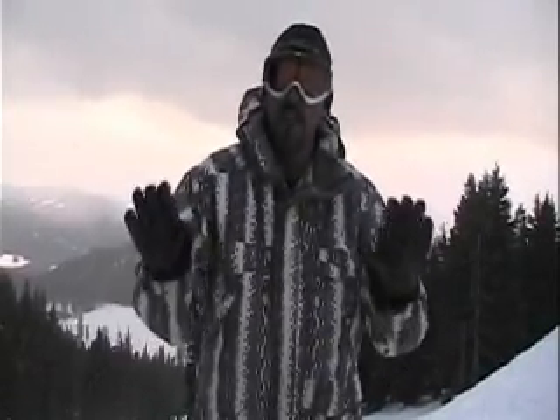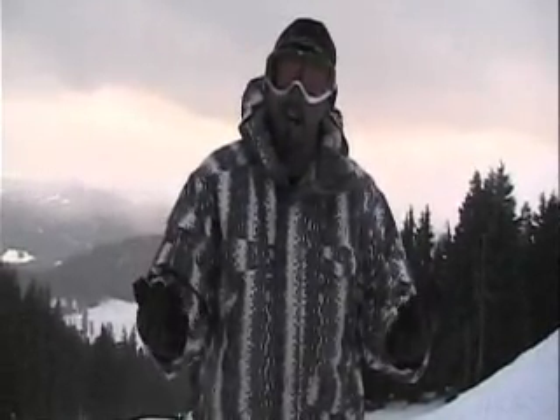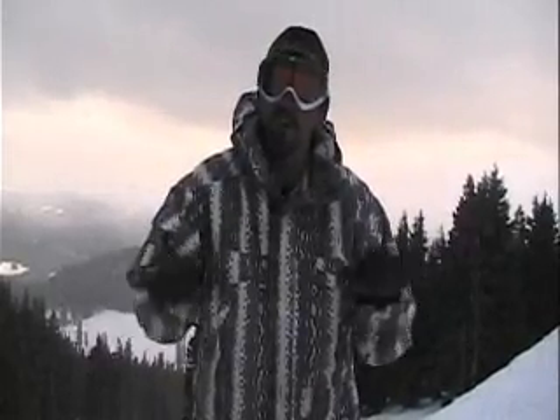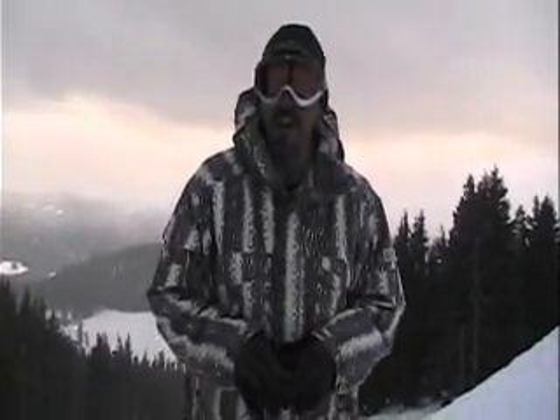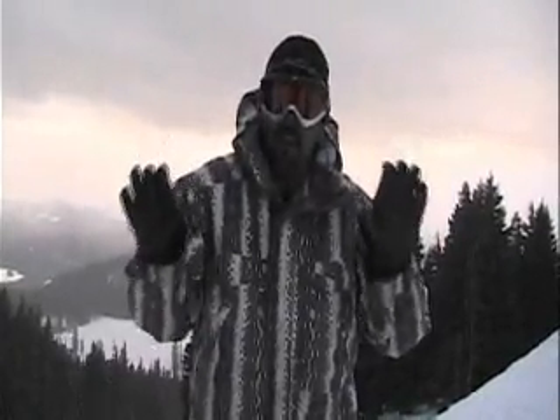You want to stop — lift that leading edge, the downhill edge. Whatever you can do on your toe side, you're going to lift the heels up and stand on your tippy toes to slow yourself down. If you're on your heel edge, you're going to raise your toes and balance on the heels and skid to a stop.